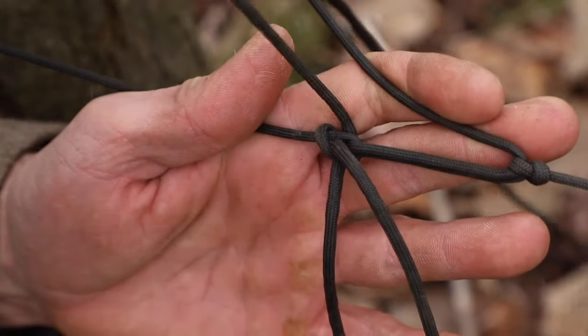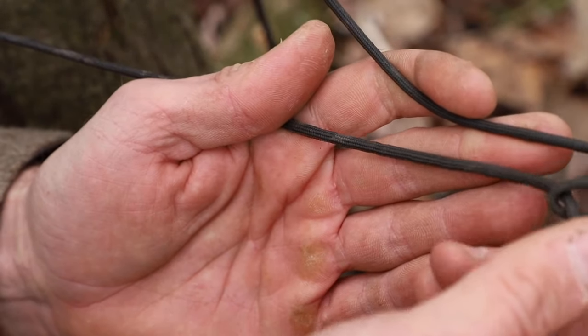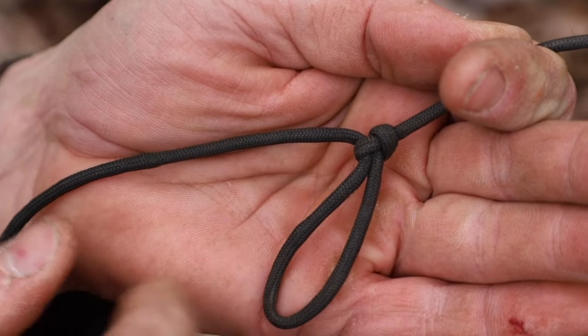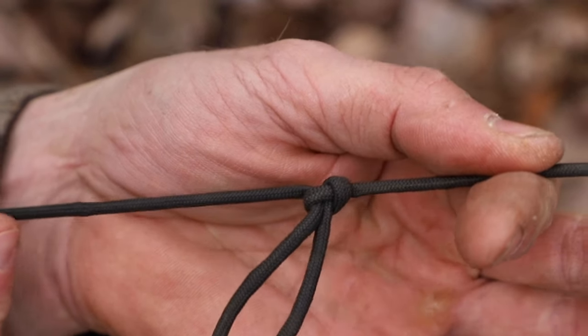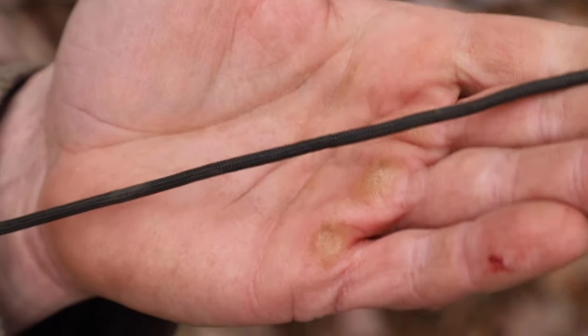To get this out is very easy: grab that long tag end, pull out our loop, and that's going to loosen up our tensioning knot. We feed all that out, and once we do, we're left with just our loop. Then grab both lines and that loop quickly pops right out and we're back to our normal line.